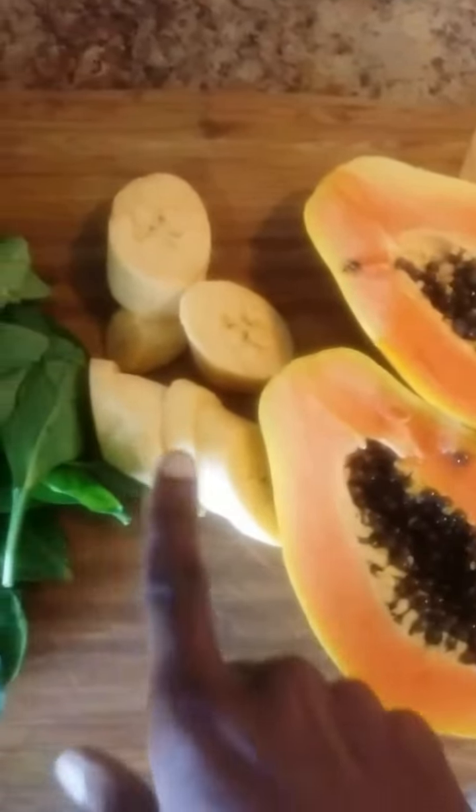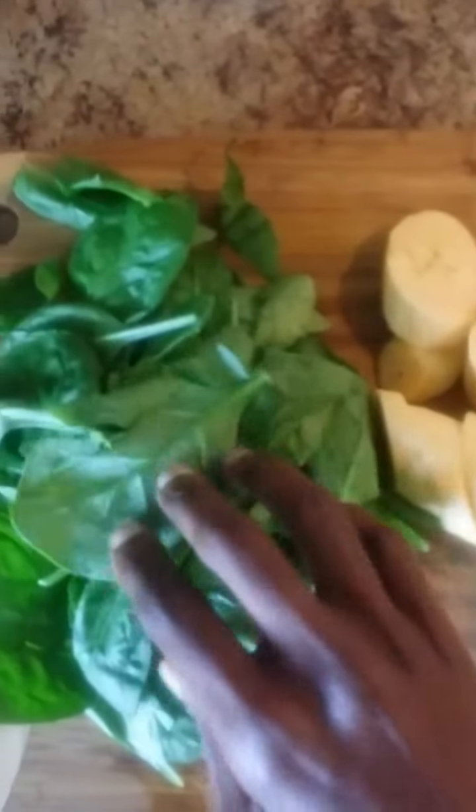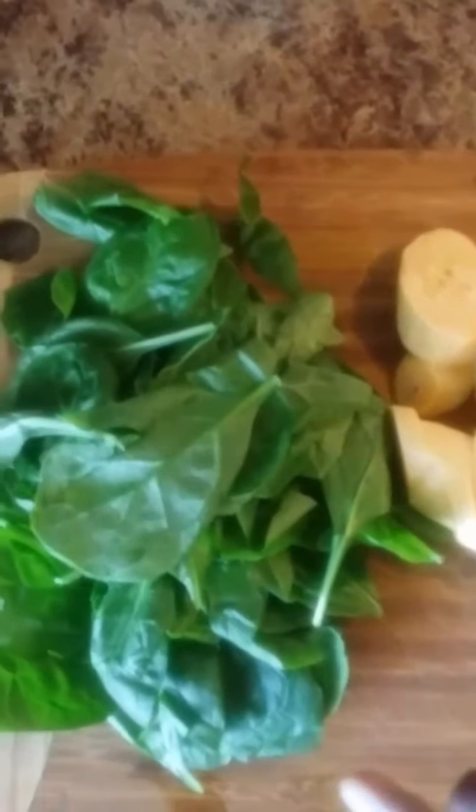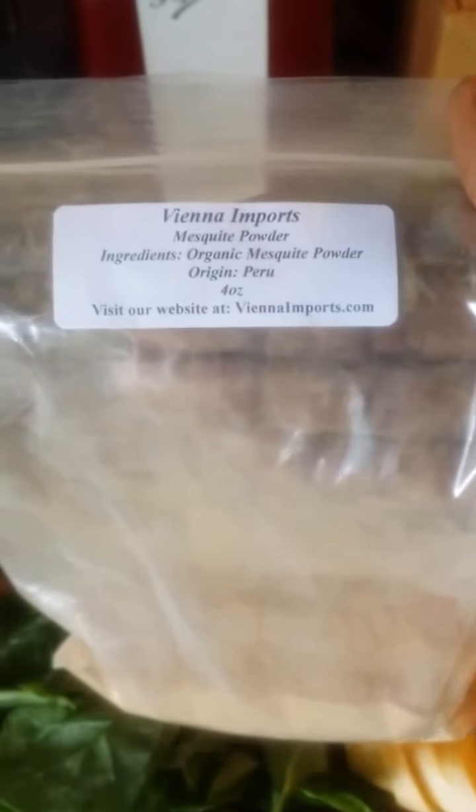I'm about to make a smoothie today. I got some papaya, some raw plantains uncooked, and a little handful of spinach here. And I'm adding this mesquite powder.